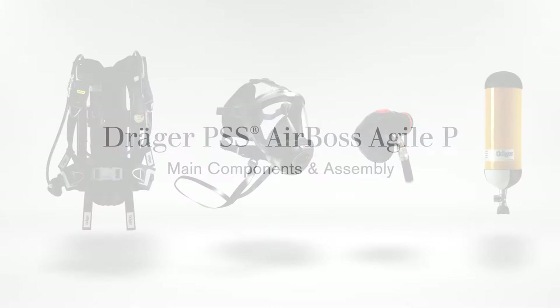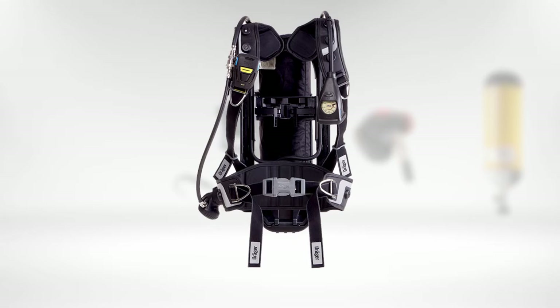The Draeger PSS AirBoss system includes PSS AirBoss Agile, a full face mask Draeger FBS 7000, a long demand valve LDV, and a compressed air cylinder.